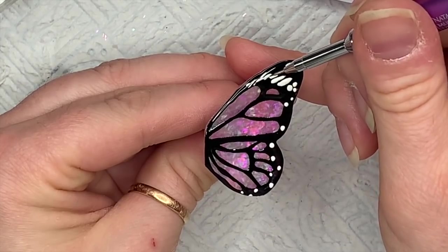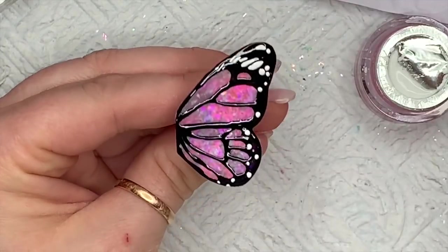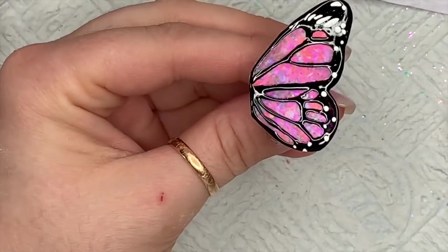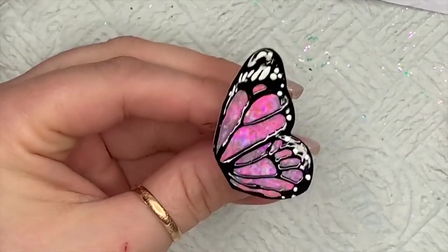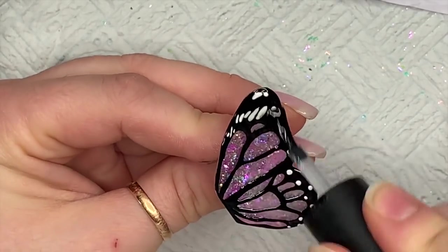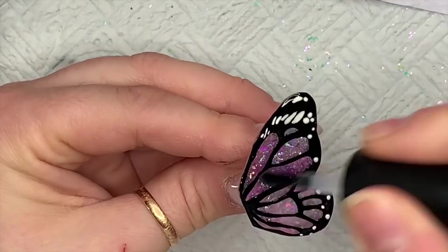When I've finished, I'll cure this in the lamp — the artisan gel paints cure for 60 seconds. I'm going to top coat the front side of the wing now because I didn't want things getting stuck on it if I left it. I'll also top coat the underside as well, but for now I'm just doing the top.